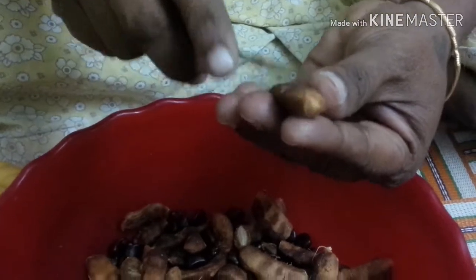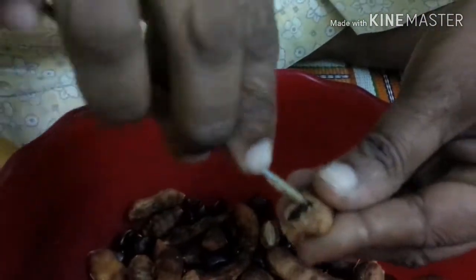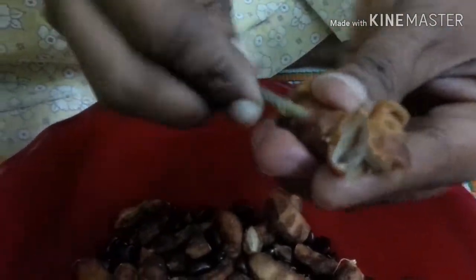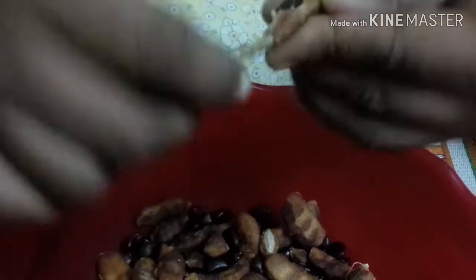First I'm going to remove some of the filling. I'll remove the filling. After you remove the filling, the filling is the same.